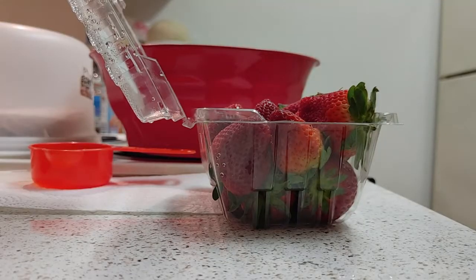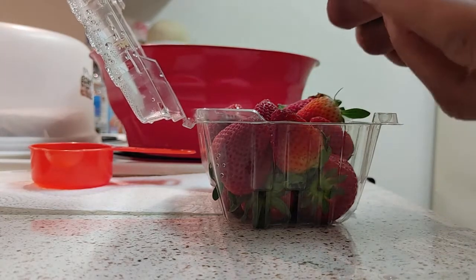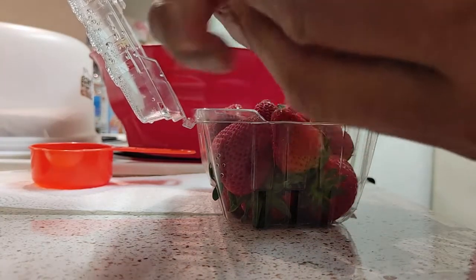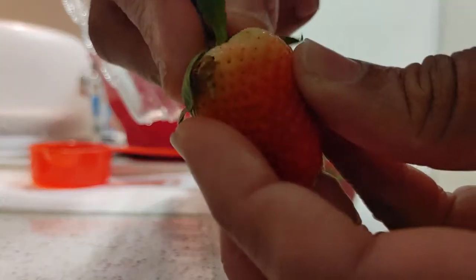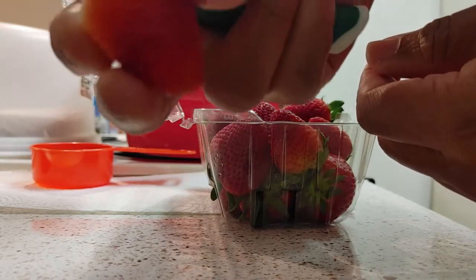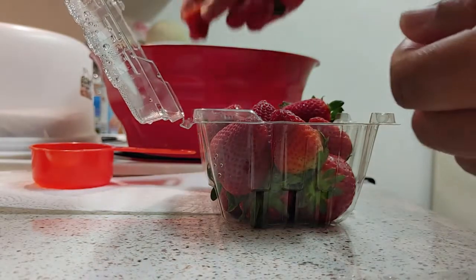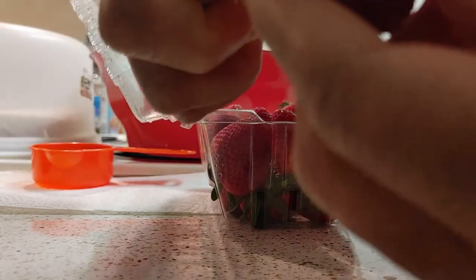All right folks, welcome back. We're gonna start preparing the strawberries first. Take the strawberry and just pull that green part right out. Then take your knife and cut the little top part off — it should look like this. We're gonna dump that into the bowl. Take the green part off, and be careful not to slice your hand. We're gonna halve them and then cut all of these up.